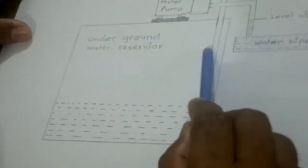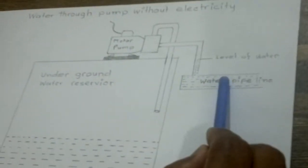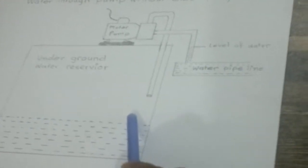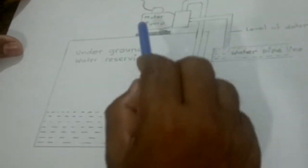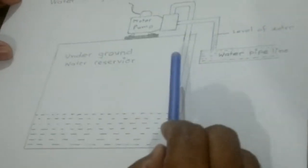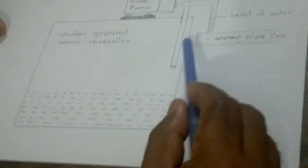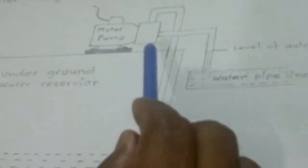If we extend the delivery pipe down to the source pipe, then water can come to the reservoir following the siphon method. In this method, if we start the motor once and then switch it off, water will continue to come to the reservoir. This way, we can get water from the pump without electricity.